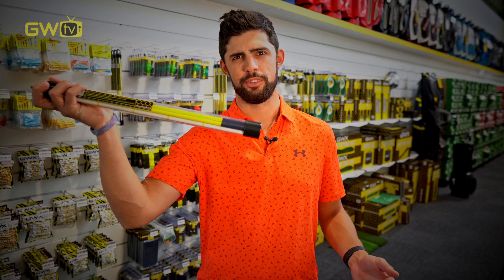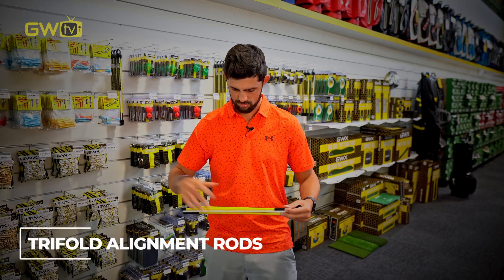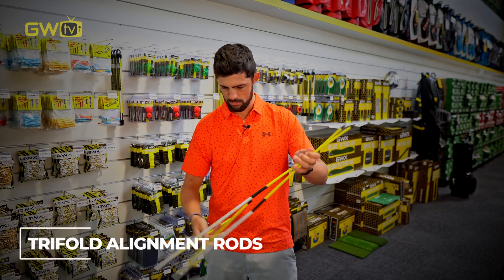For those of you that actually practice your game and try to improve, alignment sticks are a great help. They can be used at home or at the range for a multitude of different things.